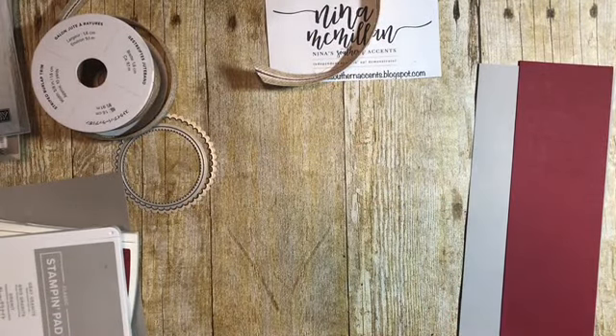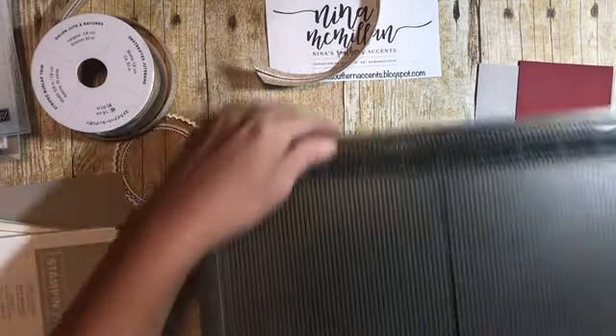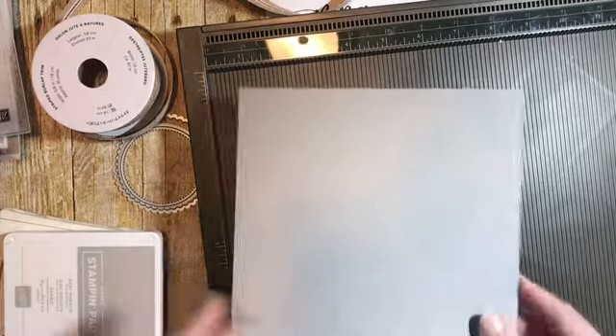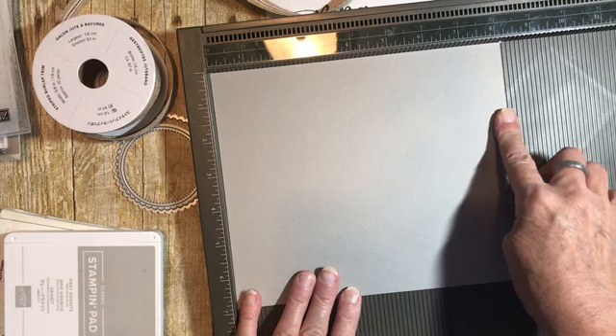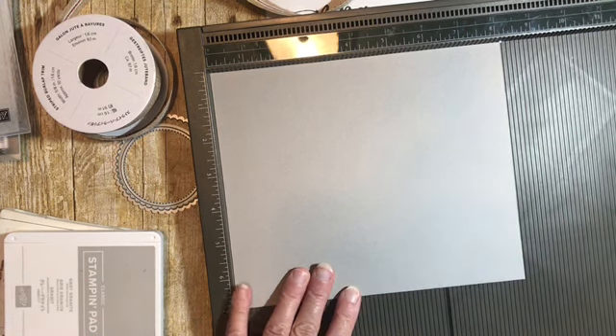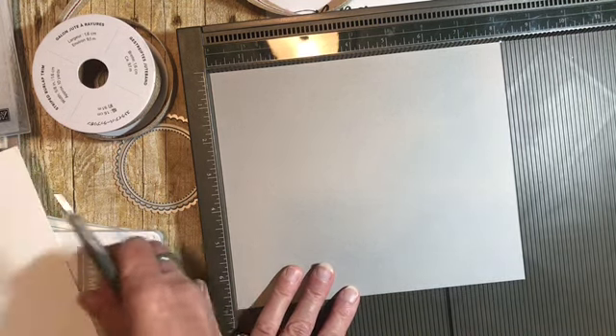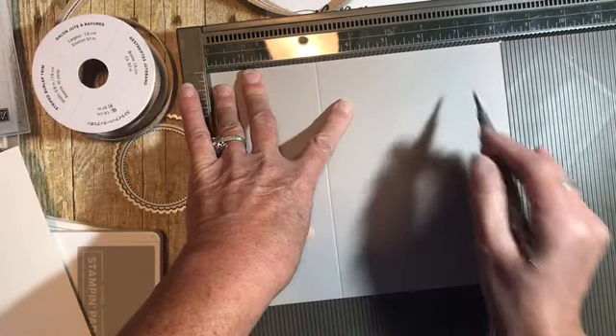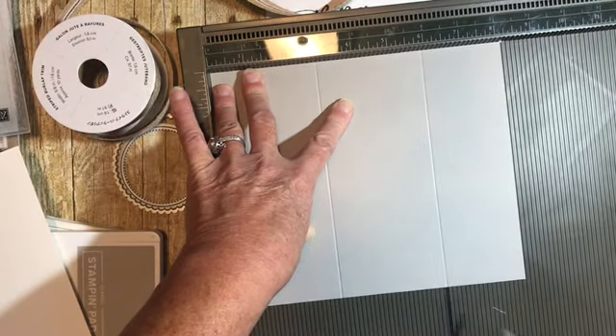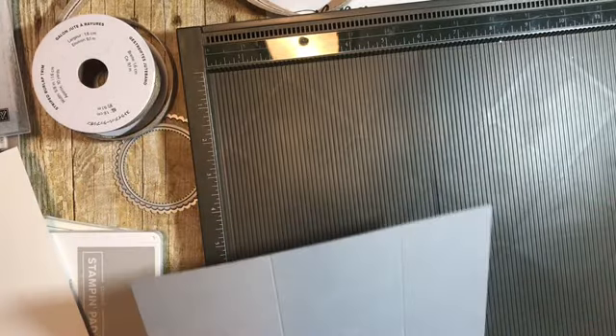The first thing we're going to do is take out our Simply Scored scoring tool and we're going to score this on the eight and one-quarter inch side at three inches and at six inches. That's all the scoring you need to do.